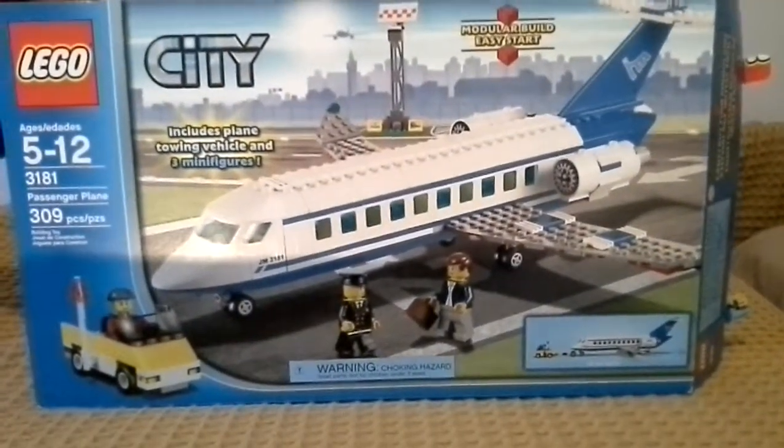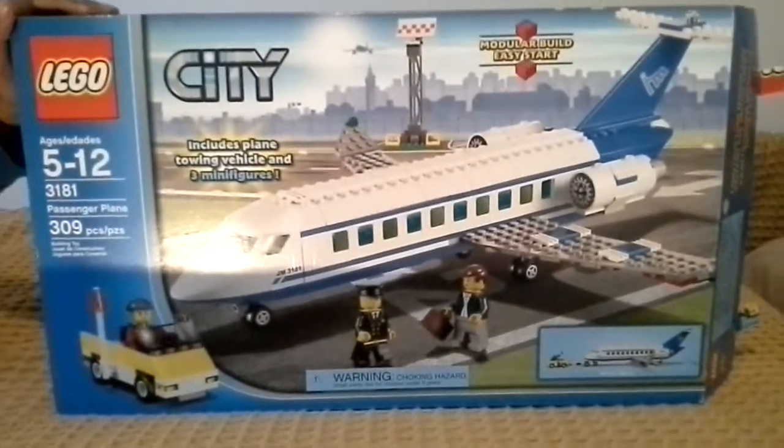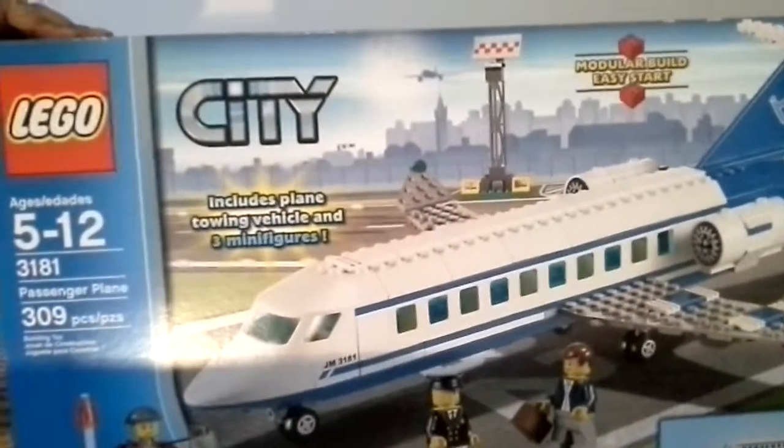Hey guys, I'm Nisha and today we'll be doing another LEGO City Set tutorial. This is the passenger plane. It's number 3181 and it has 309 pieces.